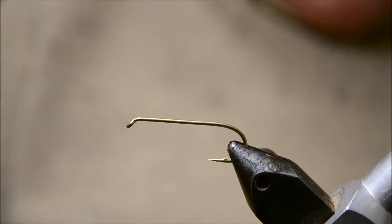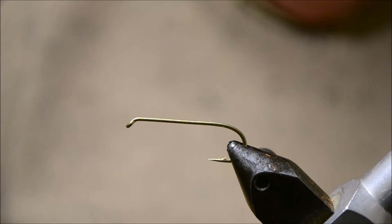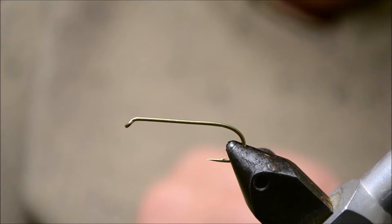Today we're going to demonstrate how to tie a Red Setter, a fly that's been around a long time. We're tying this on a Tiemco 5262 size 6, and that's a 2X long hook.